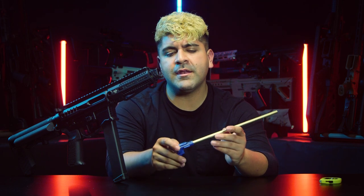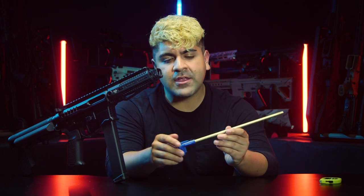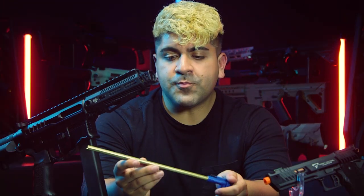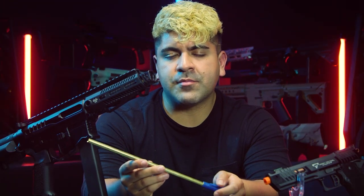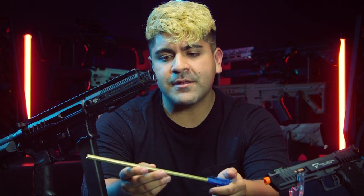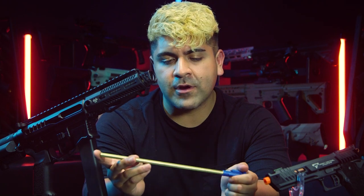If you have an airsoft gun with an uncommon barrel length like the Zion Arms PW9, what you want to do is take out the barrel assembly, lay that down, and get a more precise measurement using a tape measure. Convert that from inches to millimeters using Google and find the inner barrel length you need. Again, round down as opposed to finding an inner barrel that's too long. This process of taking out your inner barrel assembly and measuring it is something we at Airsoft GI highly recommend, especially if you want to find the exact inner barrel length you are working with.